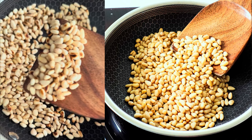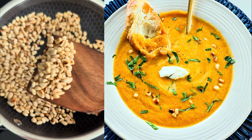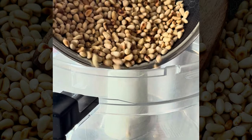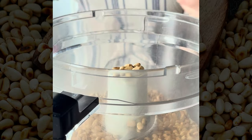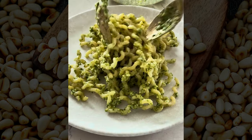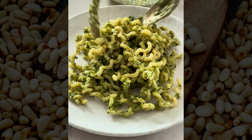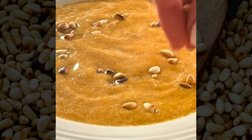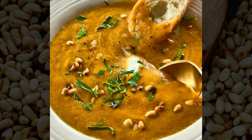When it comes to getting better at home cooking, one of the things I want you to learn is that you need to develop relationships with one ingredient or spice at a time, and then learn how to incorporate it in your recipes. Learning how to toast pine nuts is definitely one of the home cooking skills that you can build upon. I made both this carrot soup and that basil pesto with toasted pine nuts.